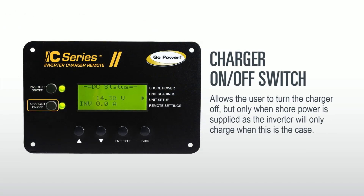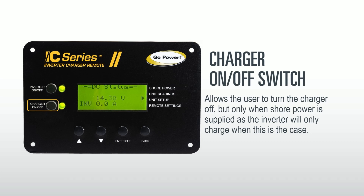Next is the charger on/off button, which allows the user to turn the charger on or off. You can only turn the charger off when shore power is supplied. To clarify: the inverter can be turned off when shore or generator power is not supplied, and the charger can be turned off when shore or generator power is supplied.